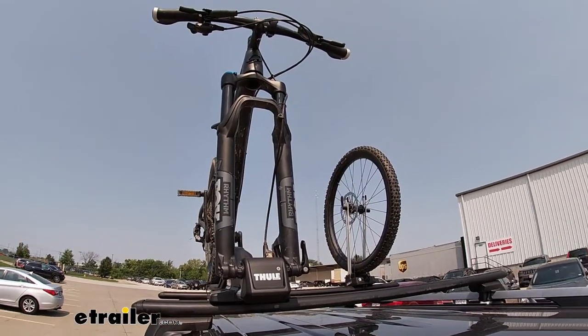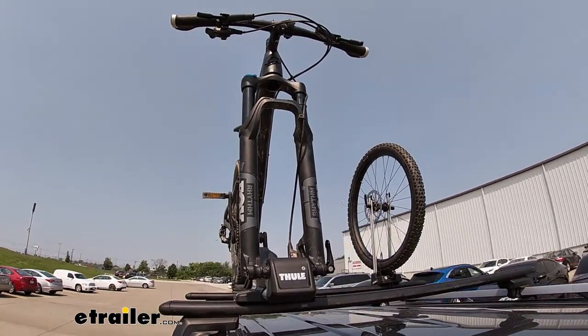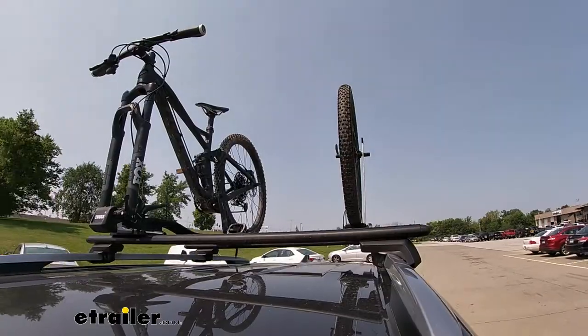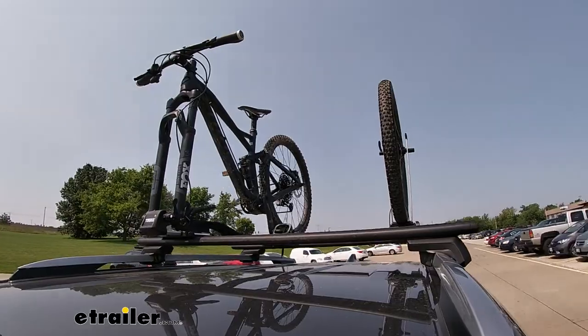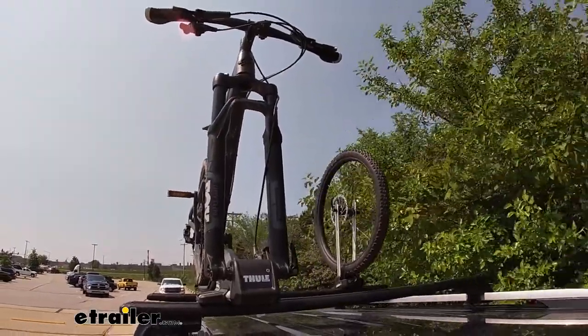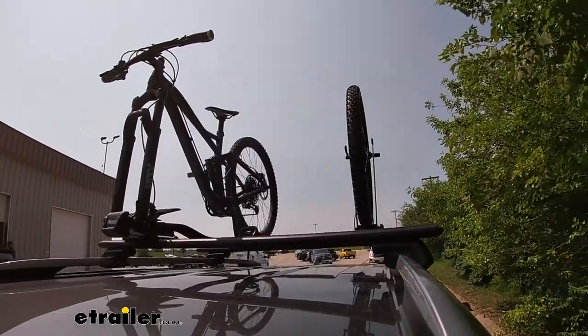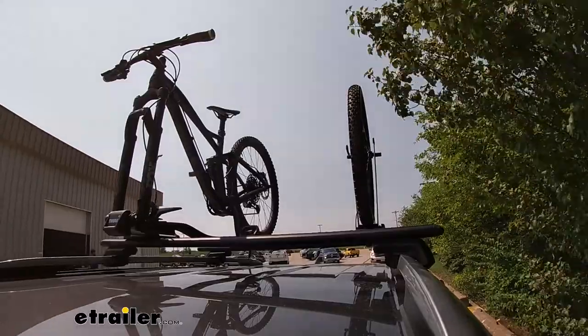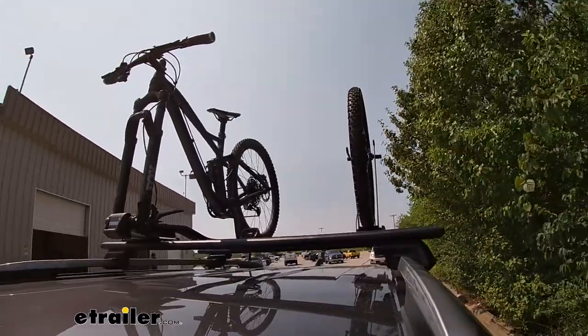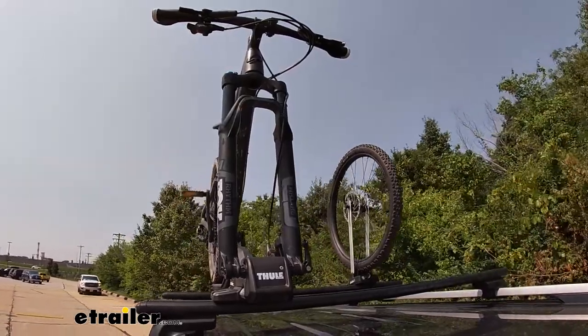First we'll start with the slaloms — this is going to show the side-to-side action and mimic the movements you'll see driving down the road normally. Then we'll have the alternating speed bumps, which will be more like uneven roads and terrain you might be traveling on. Finally, the full speed bumps will be pretty much like normal speed bumps, so you can see the up-and-down action and see how it holds up.